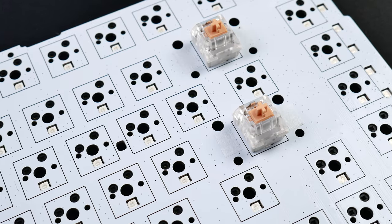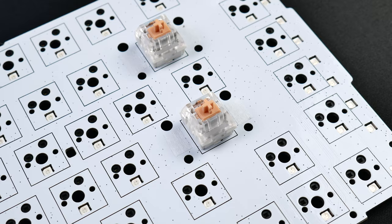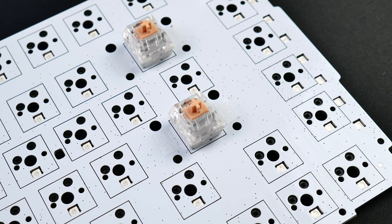With all of that said, this being a more rigid typing experience, I'm going to personally recommend that you stick to tactile switches on this keyboard. But if you're a linear switch user and you don't necessarily mind a more muted sounding typing experience, then linear switches will still work just fine. It's just a personal preference thing, like much of this hobby to begin with.